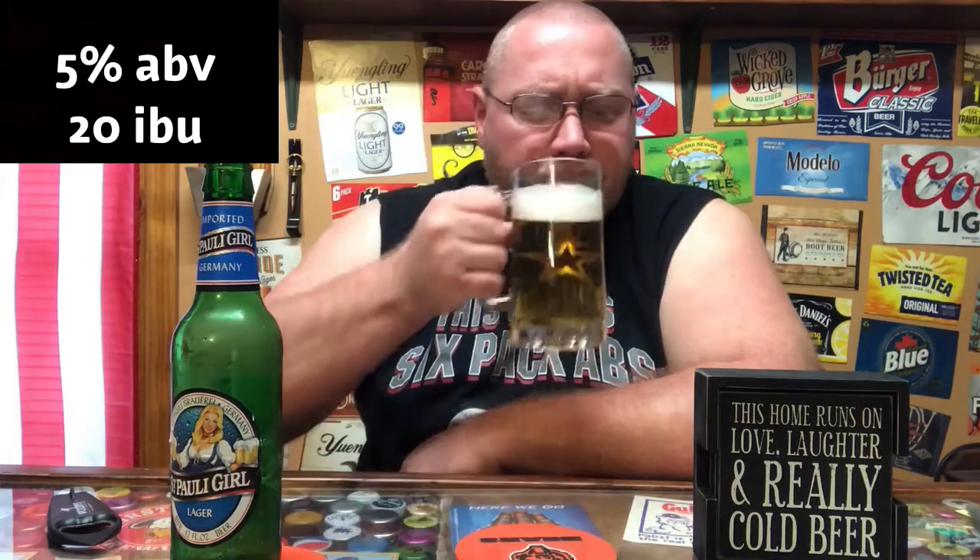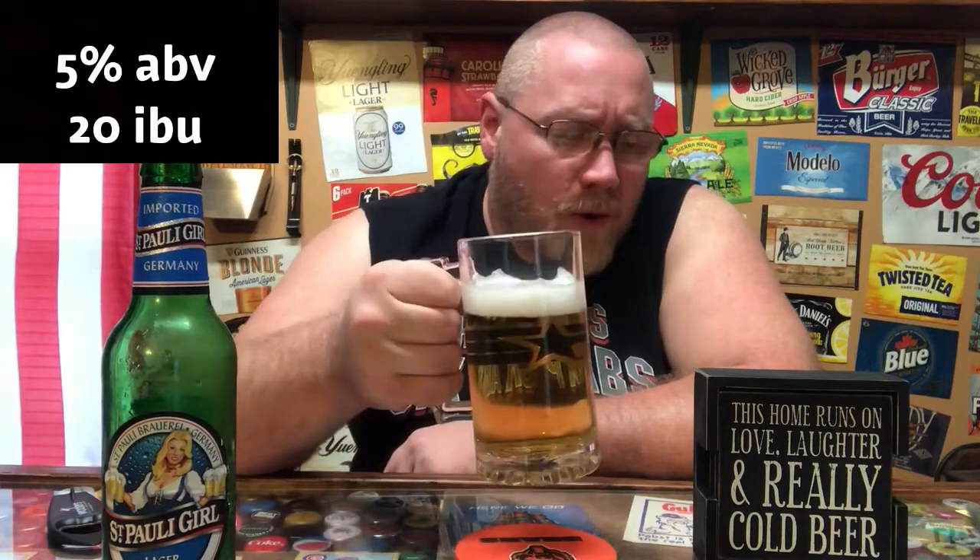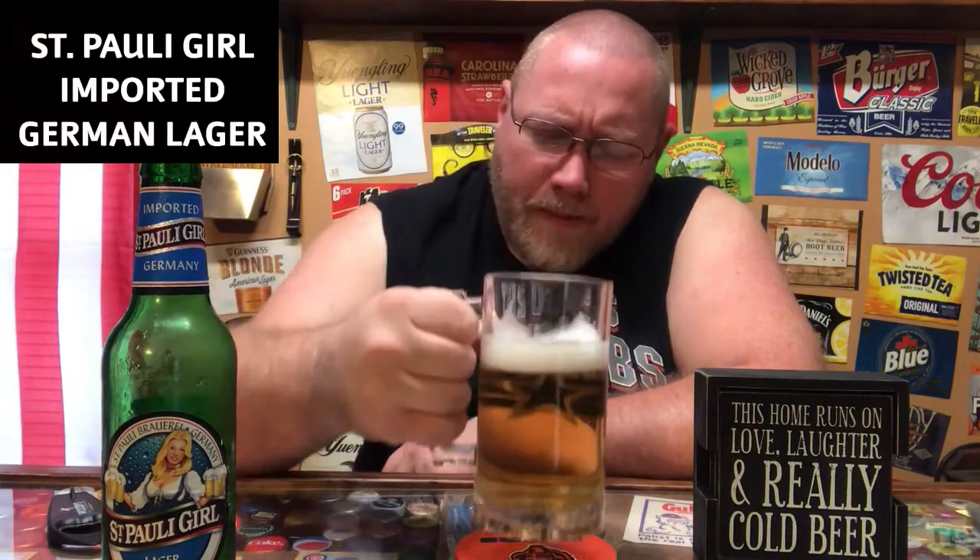Super light tasting — very light bodied beer. You don't have that skunky, funky aftertaste. It smells of that but it doesn't really taste of it, so not bad. A little bit better than I thought it was going to be.